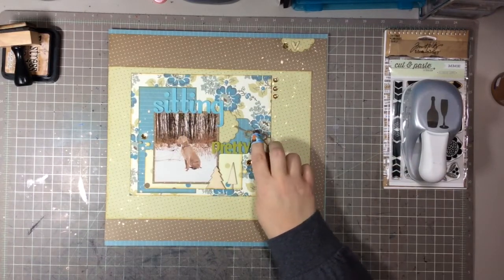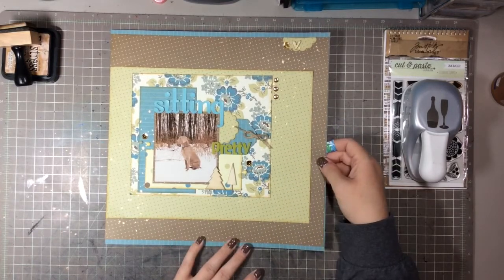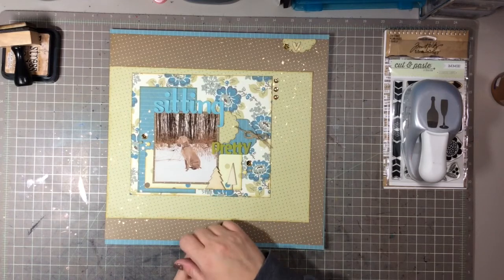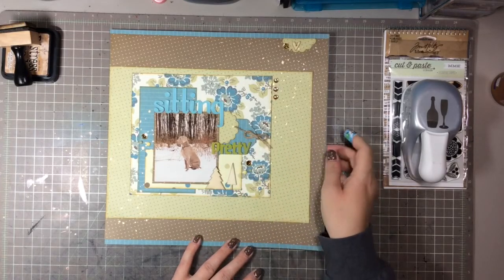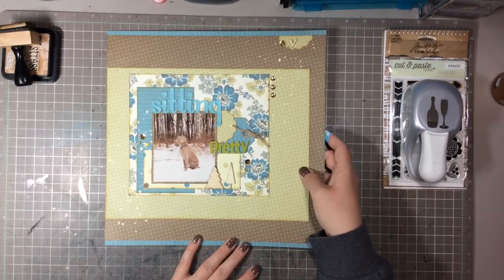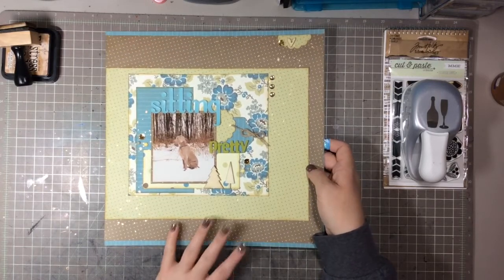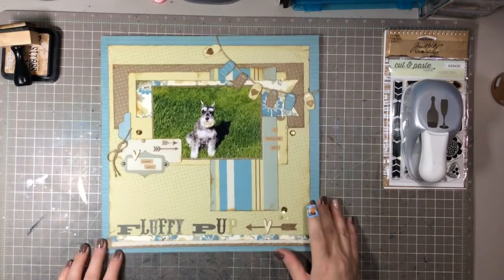This jute rope or twine I got at Michael's a little while back. These little wood veneer trees I love — I cut the little trunk off that big tree because the trunk looks so tiny compared to how big and fat the tree is; I think it looks funny, so I always cut it off. I used some little enamel dots and sequins to give it a little bit of pop, and that was that one.